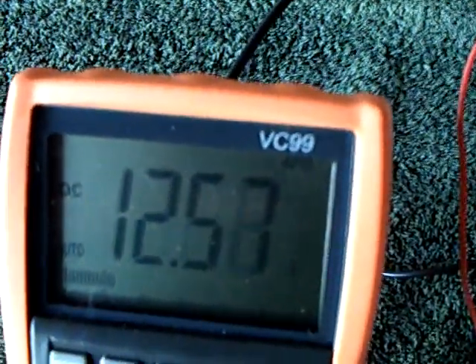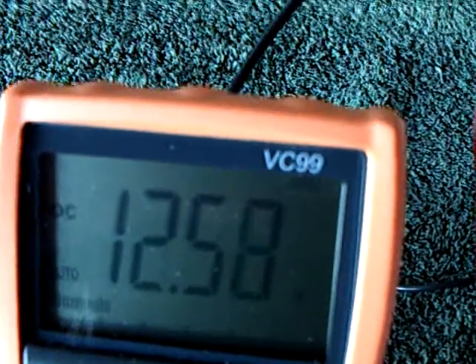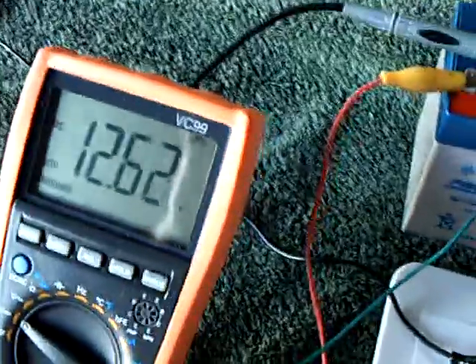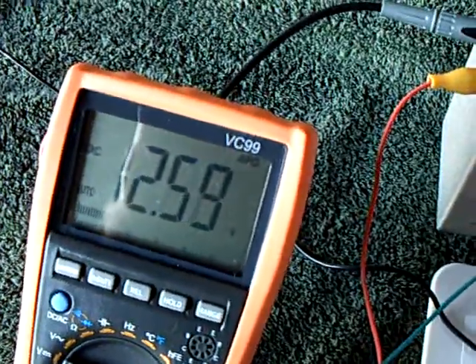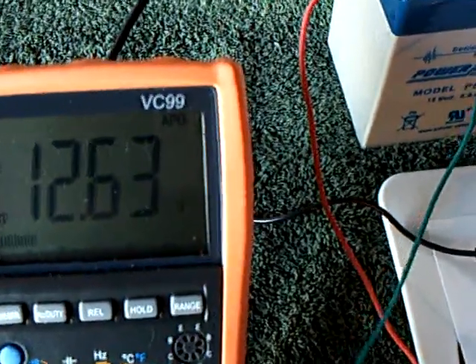Just like Polingo was showing, you can tune this with these little variable capacitors and get that standing voltage shown at the battery to change. Watch this go in and out of resonance — see that drop down? I'm changing that capacitor and it's going in and out of resonance. Try to get this back up to where it's supposed to be. They're tricky to tune.